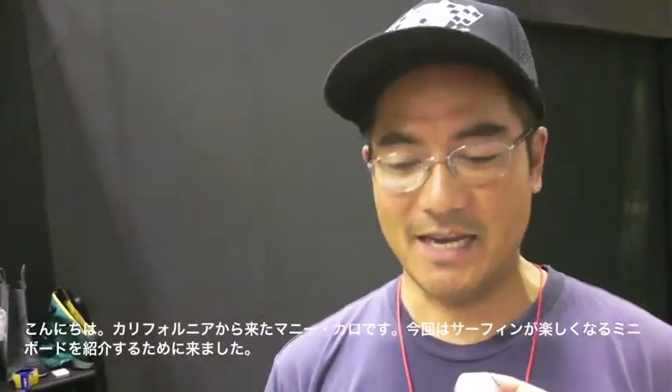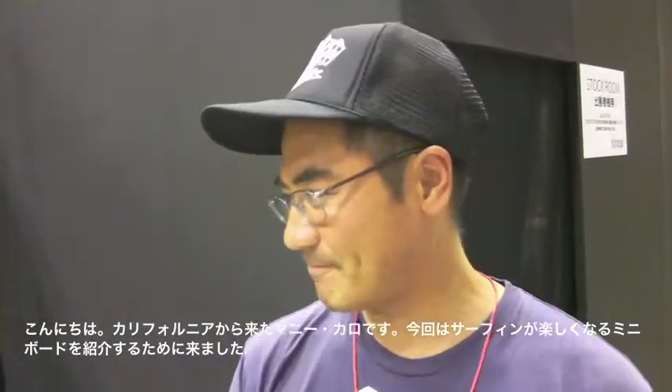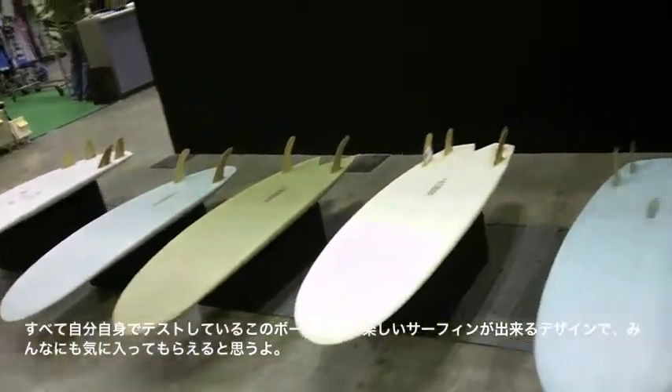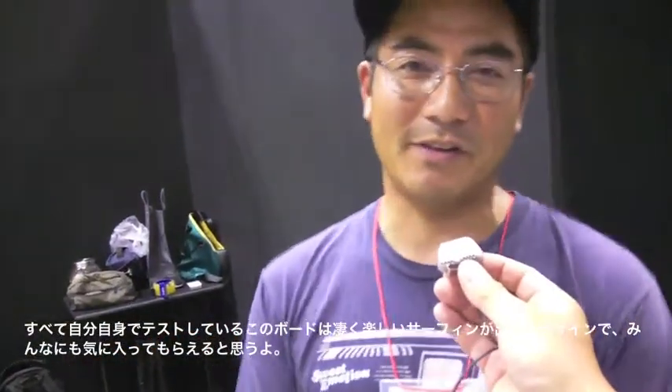I'm a shaper from Leucadia, California, and I'm visiting here in Japan to try to get people interested in the mini boards. This design — I'm having a really a lot of fun making them and surfing them. I surf everything I make, I try to test everything myself, so I hope that you can feel the same enjoyment that I get out of the boards.